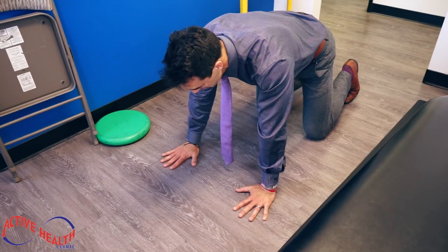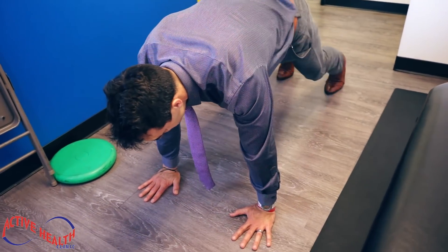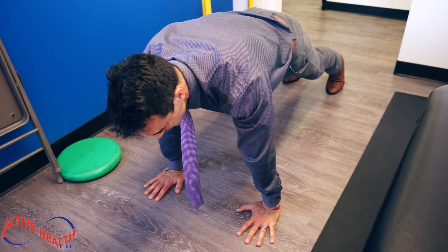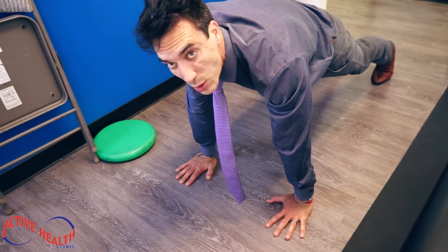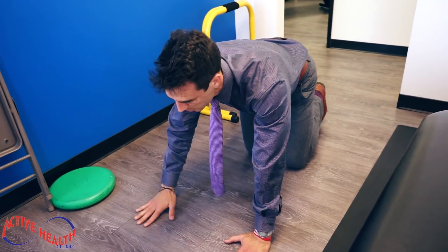Now, if your wrists are weak or you have wrist pain, we've got to get them strong. You're going to pop up to a plank, hold yourself straight, turn your elbows outwards — external rotation — and hold and practice holding this for about a minute at a time. You can work your way up, but we've got to strengthen your wrists.